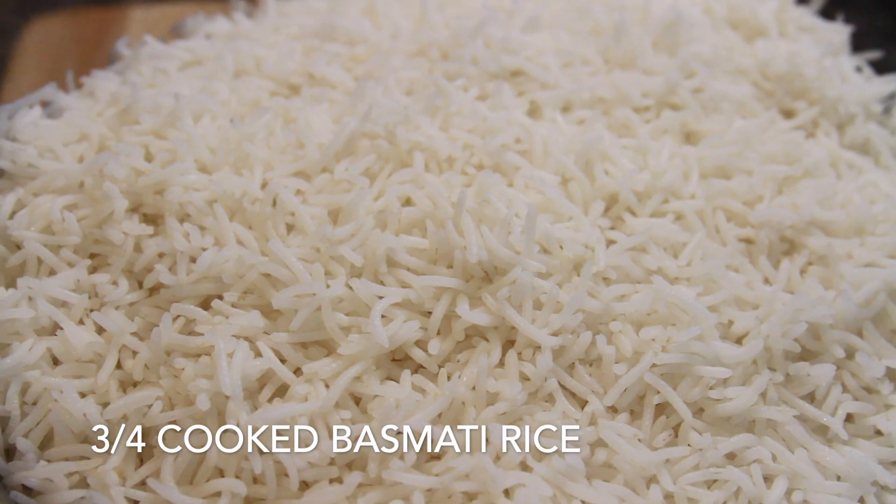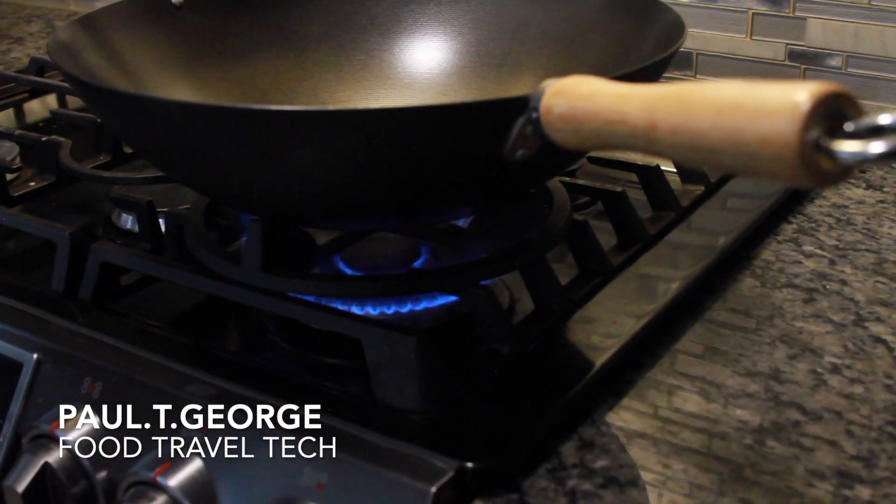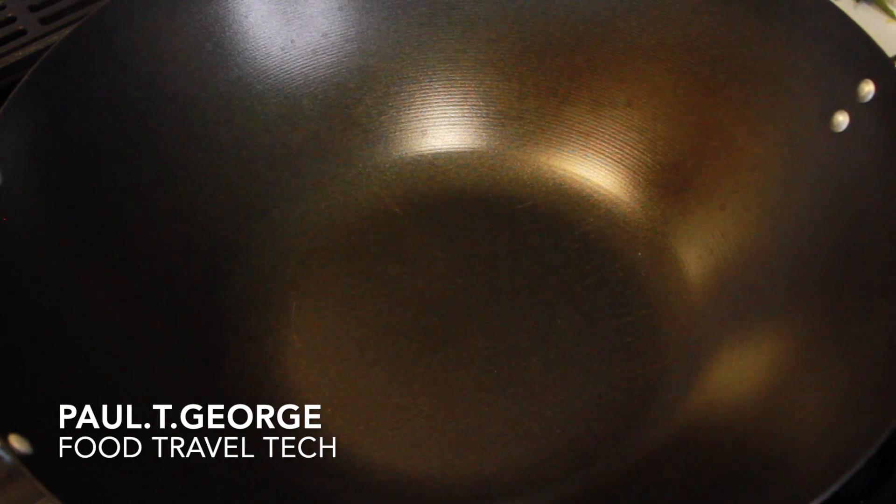I'm going to cook the first step. The first step is using lemon rice. Let's cook the first lettuce. You can add lemon rice.